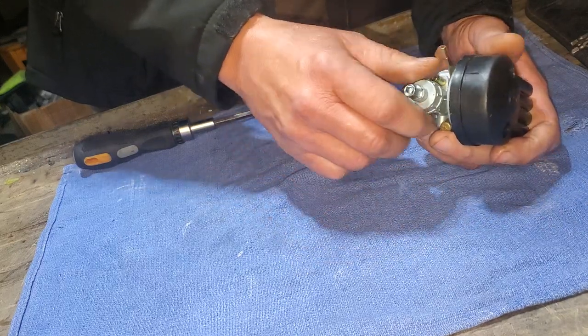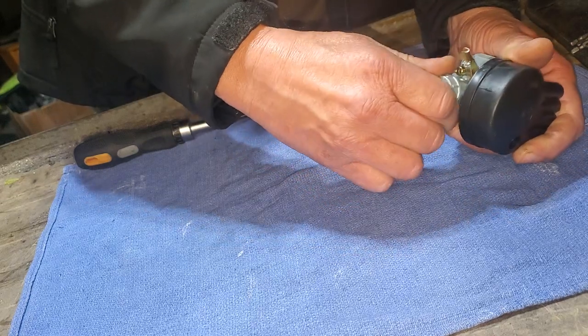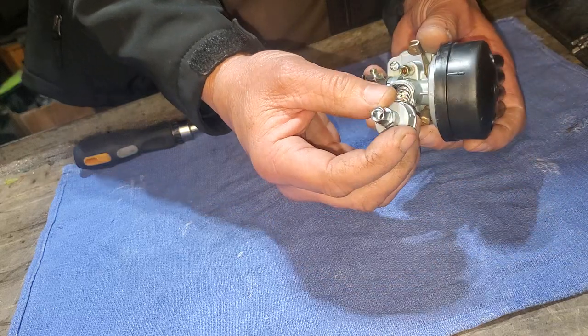Here's where the throttle cable will eventually go into the carburetor—it's going to expose the slide that's inside. Be careful when you're taking it out; it's under spring tension, so just watch it when you take it out.